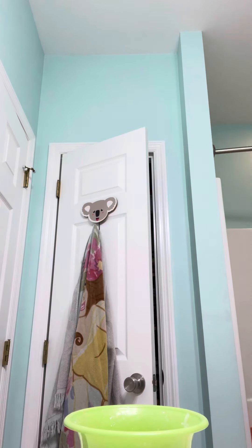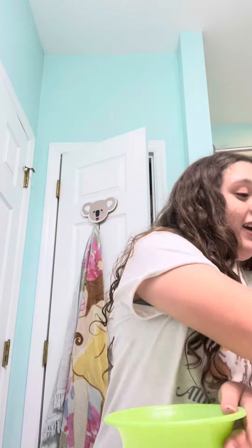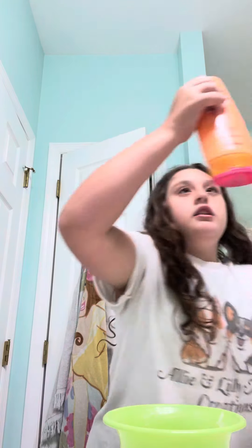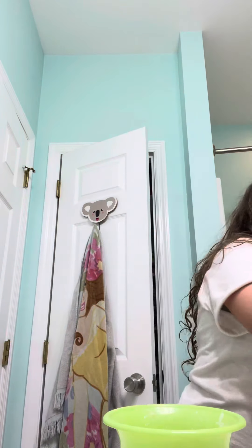I got some lotion. How is this? Body looks perfect. Let's just scrape it a bit. Next, we gotta get a little bit of water. Next, we gotta add the shampoo. Now you take a spoon, just mix this.